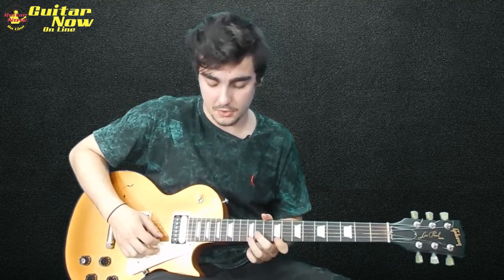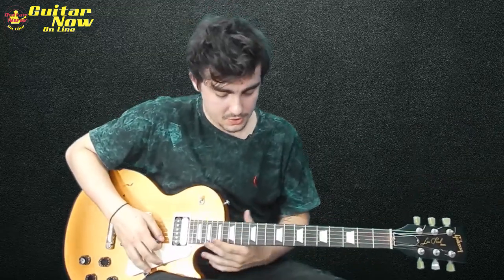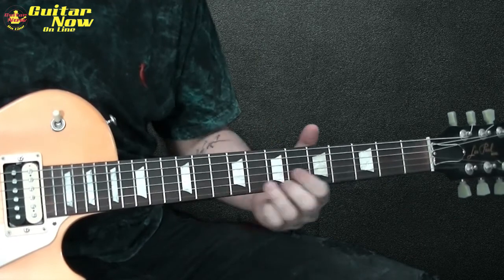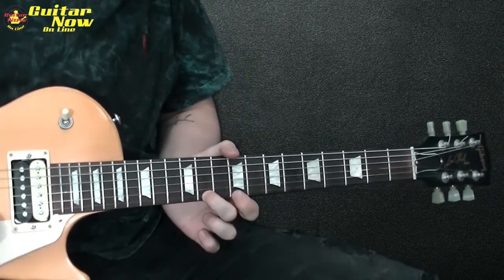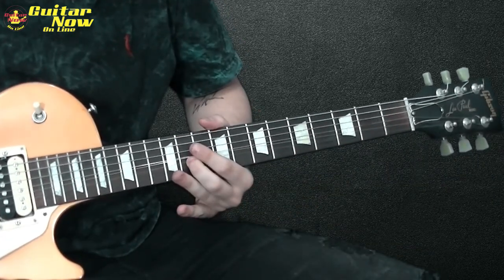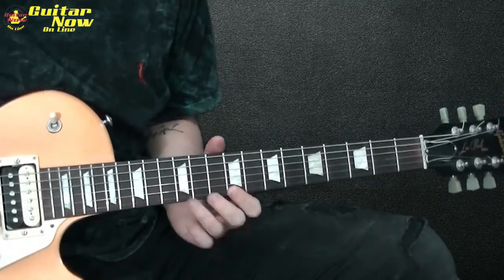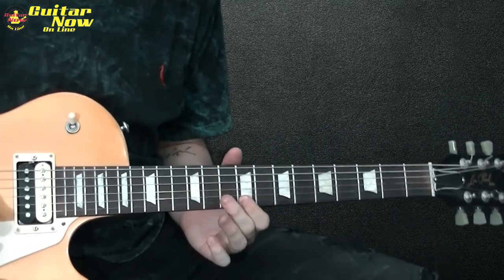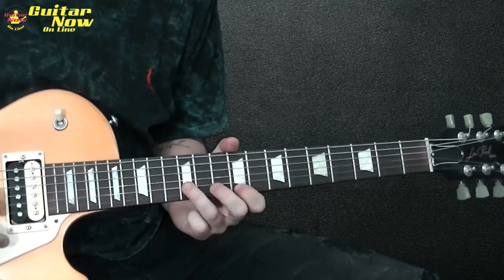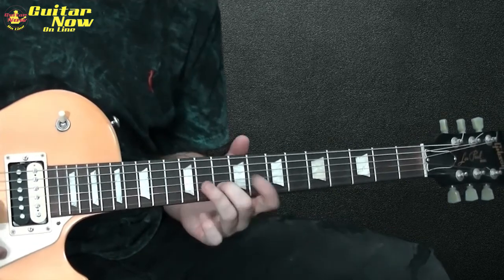Agora vamos pra segunda parte. Ela vem aqui pra quarta posição da pentatônica — tem um som bem bacana. Ela começa com um slide: você vem da 7 pra 12, faz um bend da 11 pra 12, e aí pull off pra 9. Pull off pra 9, e aí 12 e 9, 12, 9 e 10.